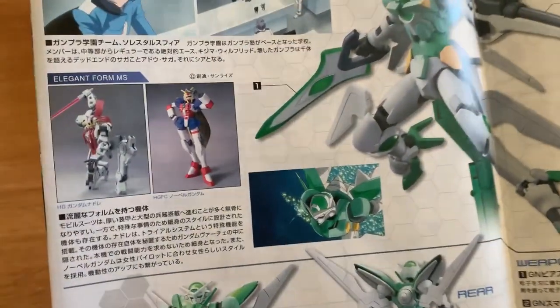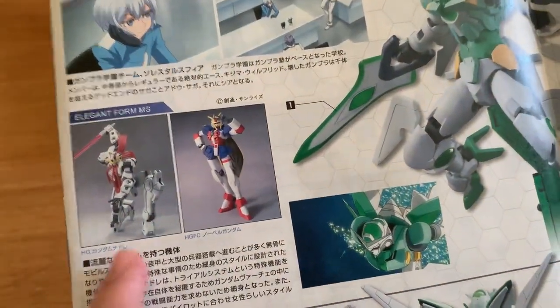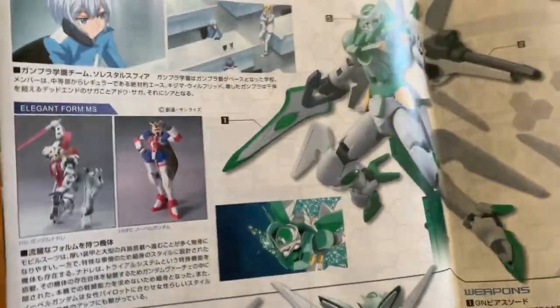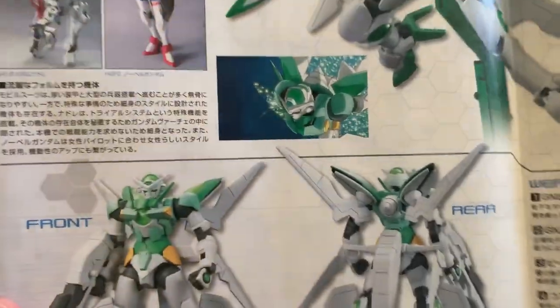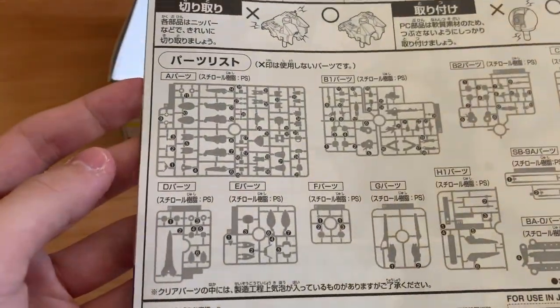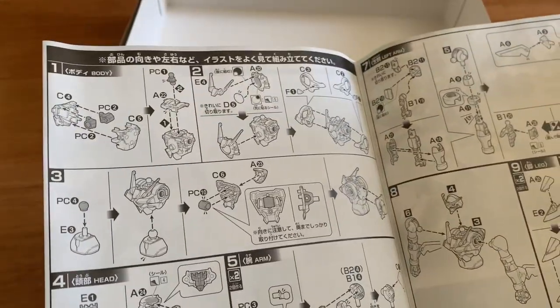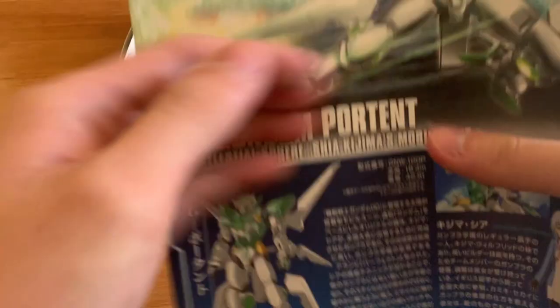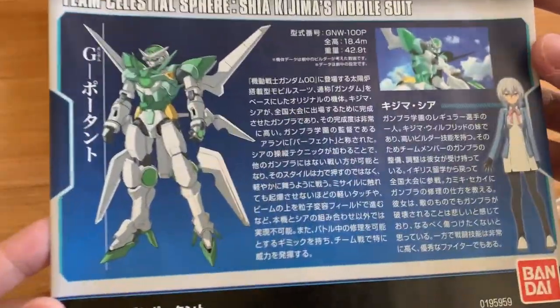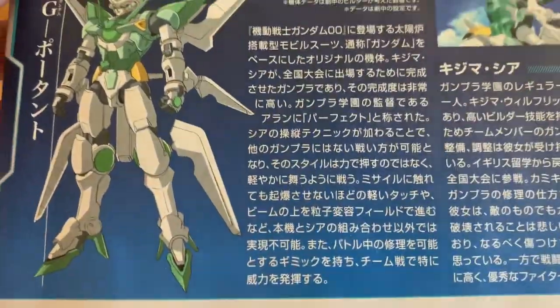According to official information, the Gundam Portant isn't based on any existing MS — it was created from the idea of the Natalie and the Nobel. Unlike the Transient, the Gundam the End, and the Build Strike, it doesn't have a direct base kit. Now looking at the runners, all of them will be used, which is good — unlike the Gabaldi Rebarquet which wasted a lot of unnecessary runners. Let's start the build and I'll see you in the review.